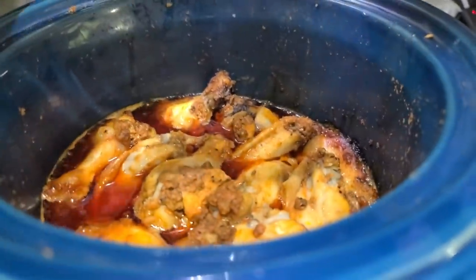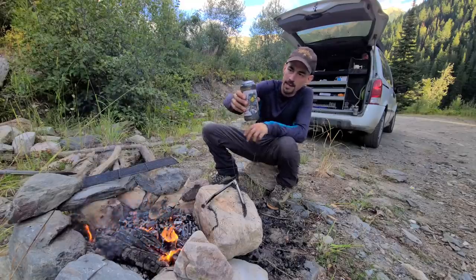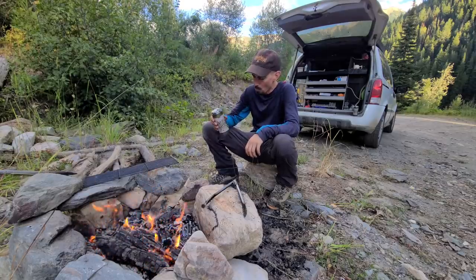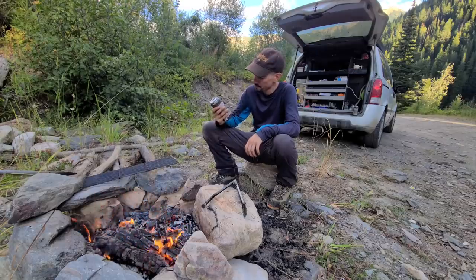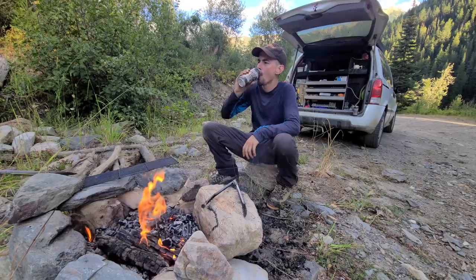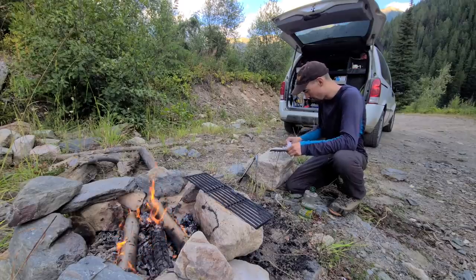My chicken wings are almost done — they're looking real good. Just waiting for the fire to burn down and we'll crisp them up. I'm not normally a fan of IPAs but I'm enjoying this one. I don't like a whole lot of hops, but this is nice. I think I'm going to need both grills tonight — I've got about 2 pounds of chicken wings to cook up, so it's going to be quite the feast.